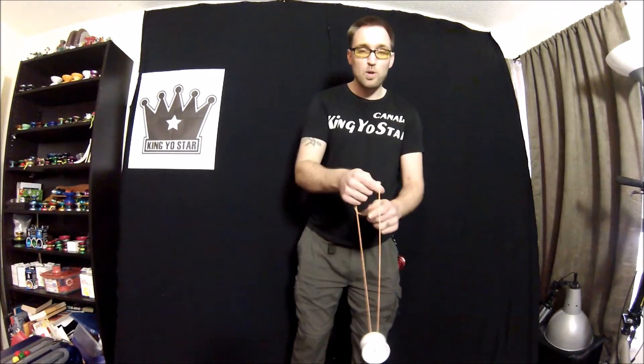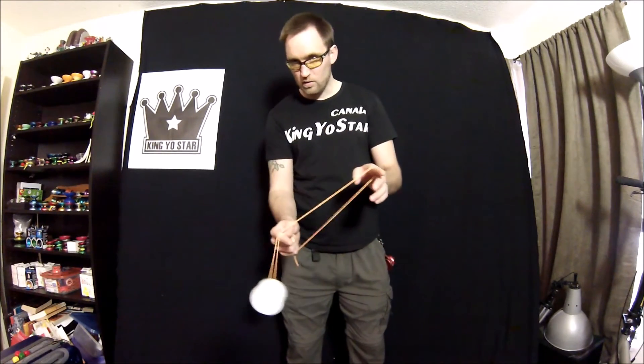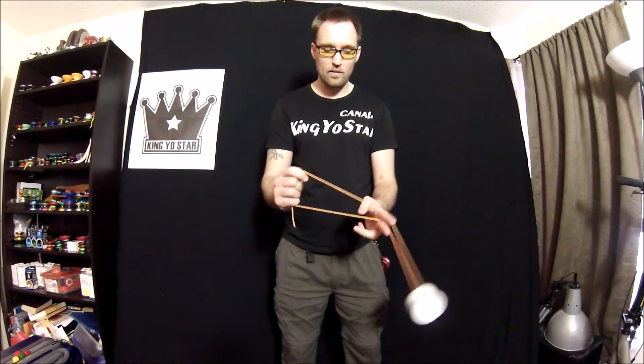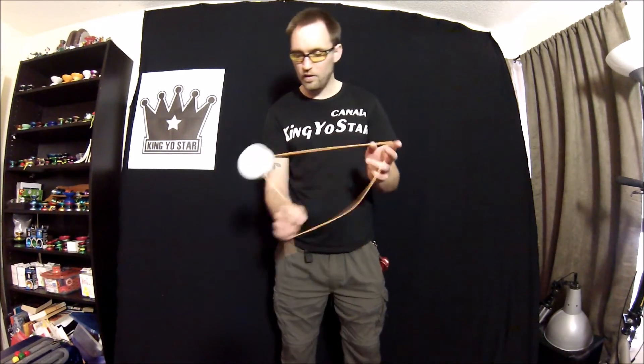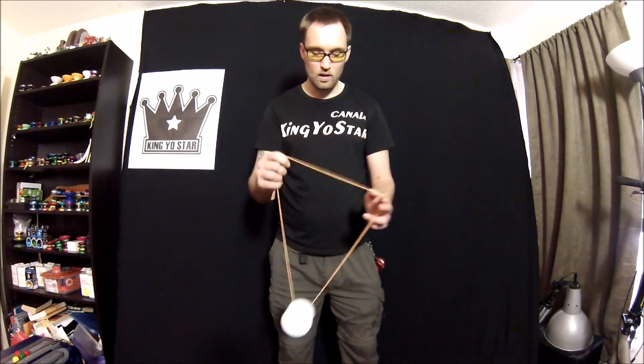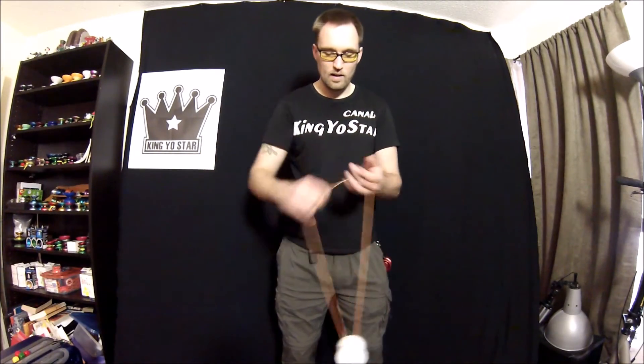This one's kind of like Buddha's Revenge. In 1A, you're gonna go over your throw hand, swing it all the way around — you can see I'm catching it here — and then swing it back into the middle. Throw hand, off hand, middle. Throw hand, off hand, middle. Just for fun, try it the other way too. It's good practice keeping everything in a nice straight line and clean.